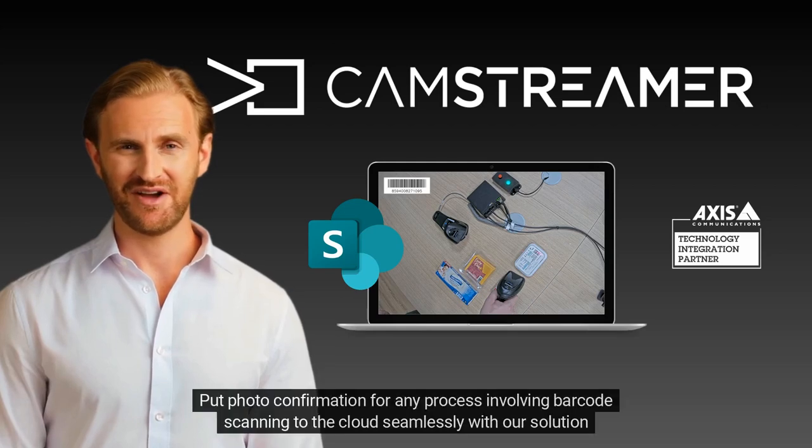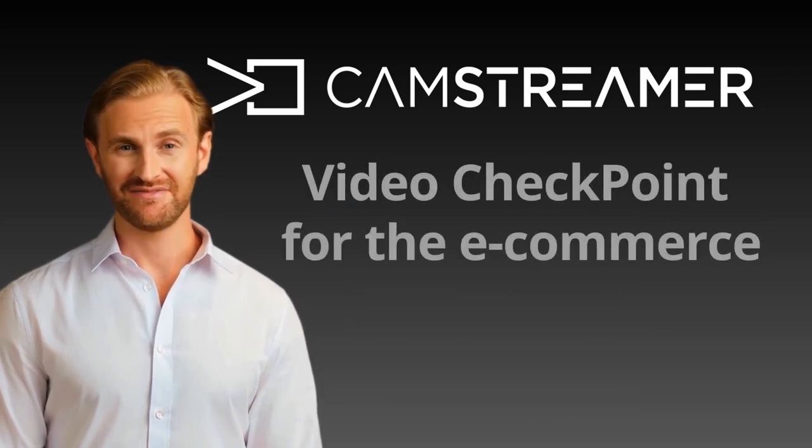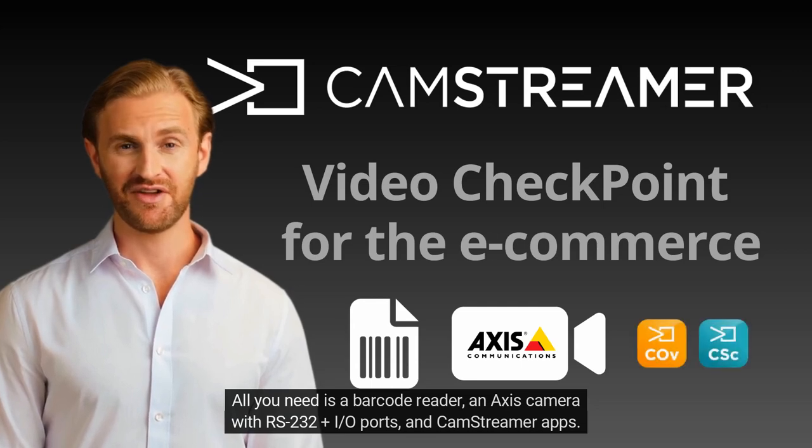Put photo confirmation for any process involving barcode scanning to the cloud seamlessly with our solution for eShops, eCommerce, picking, and shipping warehouses. All you need is a barcode reader, an Axis camera with RS232 plus input-output ports, and CamStreamer apps.